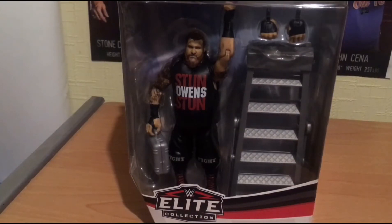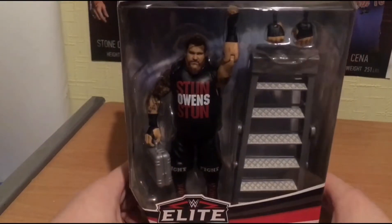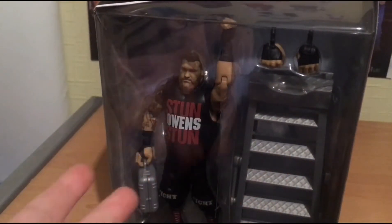Welcome to my channel, welcome to this video. It's me, Mike, and today you guys are watching the unboxing of the Elite 80 Kevin Owens. Here we have the Elite collection Kevin Owens - freaking awesome figure. Look at that face, look at those tattoos, updated tattoos. We've got Money in the Bank, we've got ladder, we've got briefcase.